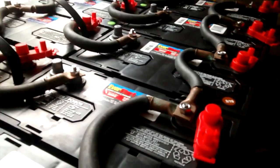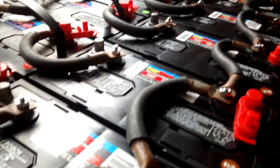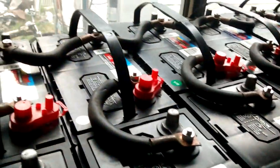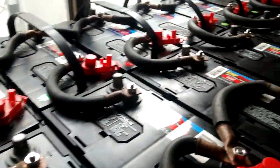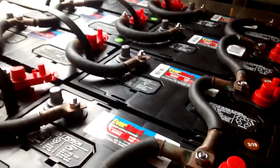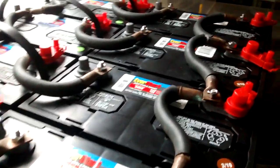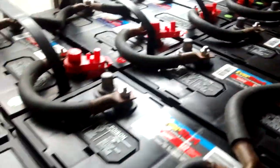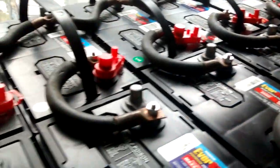Don't let anything fall on this stuff. If it's conductive, it could weld or spark. I had some pots and pans hanging above these and I got rid of those, because an earthquake or something — that's a no-go. I don't have any liquids that could fall on them either. Think about placement.